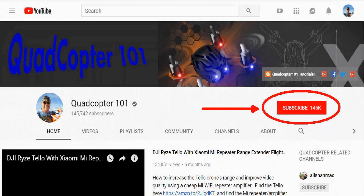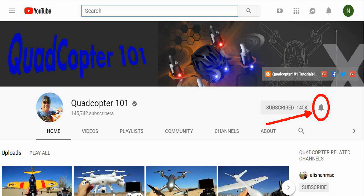Quadcopter101 here again. If you want to get your own shout out in one of my future videos, make sure you subscribe to my channel — just go to my channel page and click subscribe. Also make sure to click that bell button right next to the subscribe button, so you get notified when I release a brand new video and get a chance to get that first shout out.